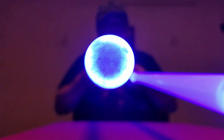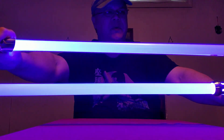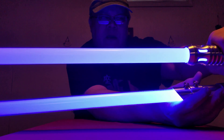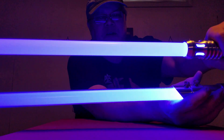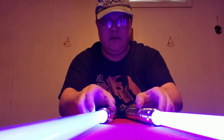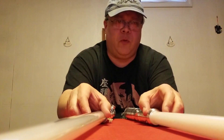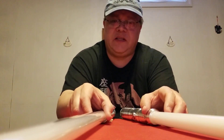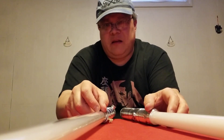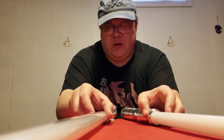They both have rounded tips. I'm not opposed to bullet tips, but I tend to prefer the rounded tips. I like both of them. The Custom Saber Shop blades are definitely more expensive than the grab bag blades — these typically run anywhere between $28 to $30 depending on the length you get, and the price doesn't alter too much based on length.